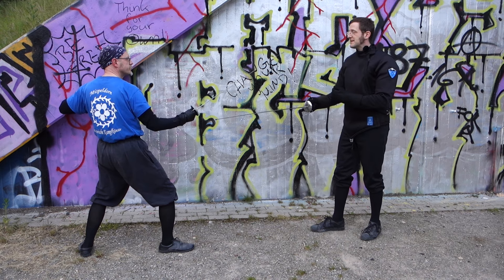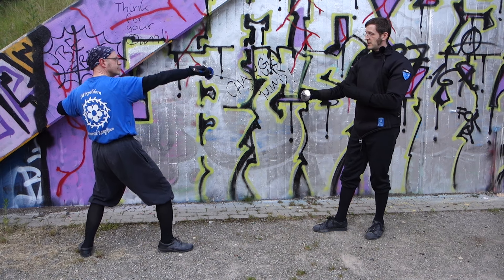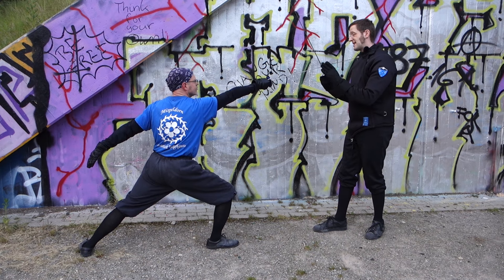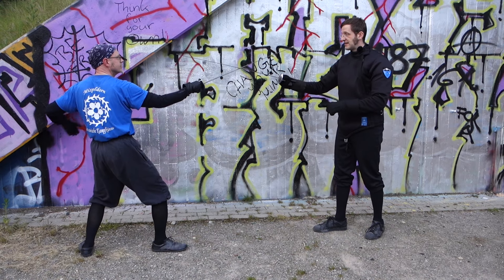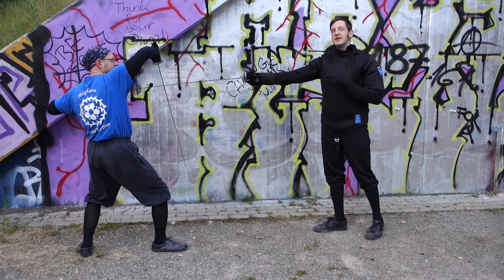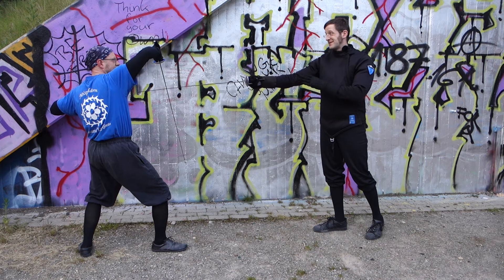So once again: outside, contraria di terza, secunda, terza falza. And now when he stands up, I take the bind and give him a repost in binding. And he does a seduta in prima, which feels very natural because he's a saberist.